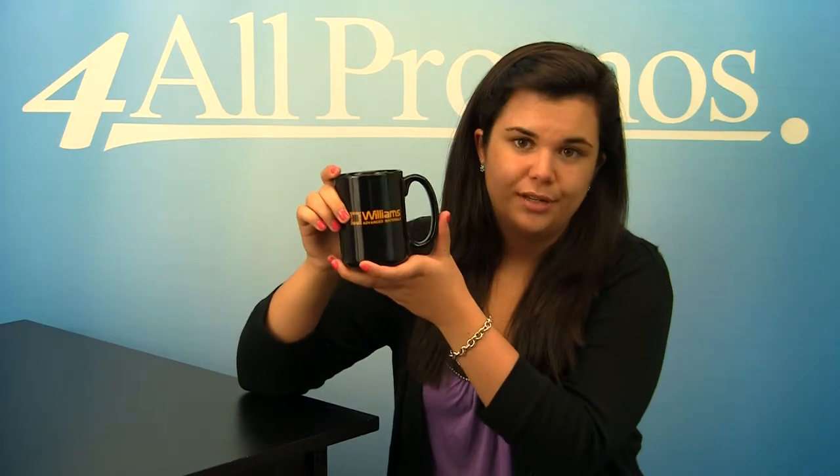It comes in black, cobalt blue, almond, burgundy, green, and light gray. This is the black version. The mug itself is 4 and 1/2 inches by 3 and 1/4 inches.